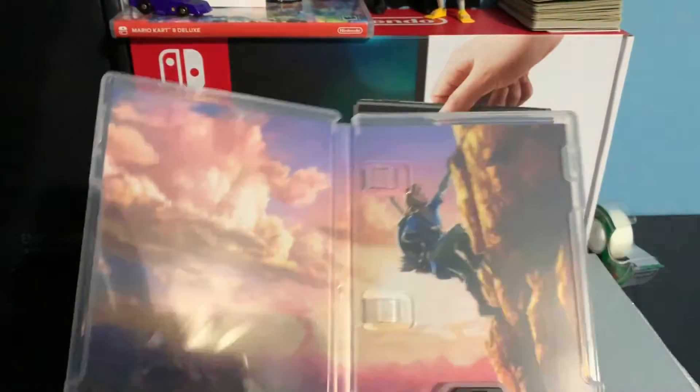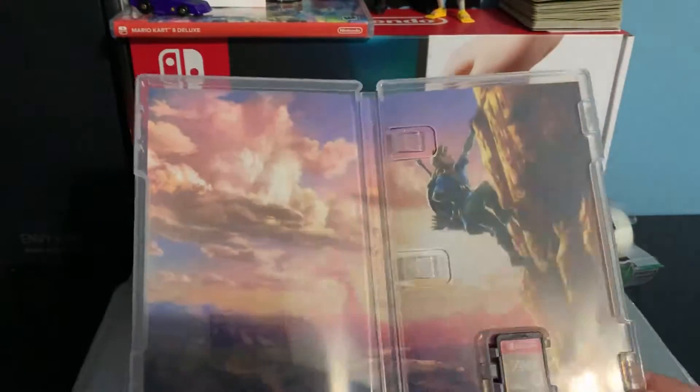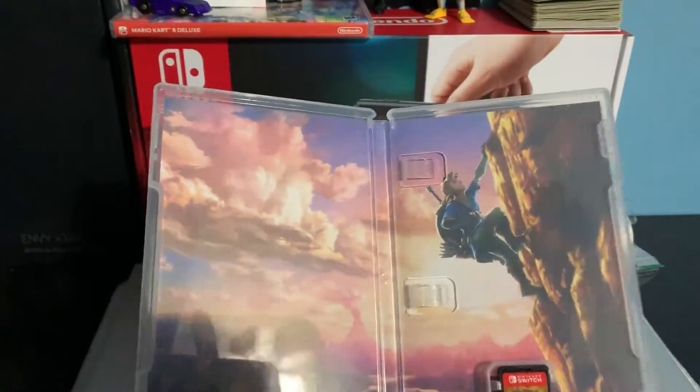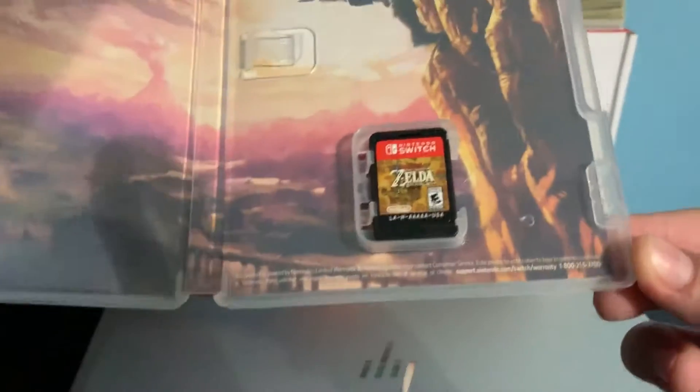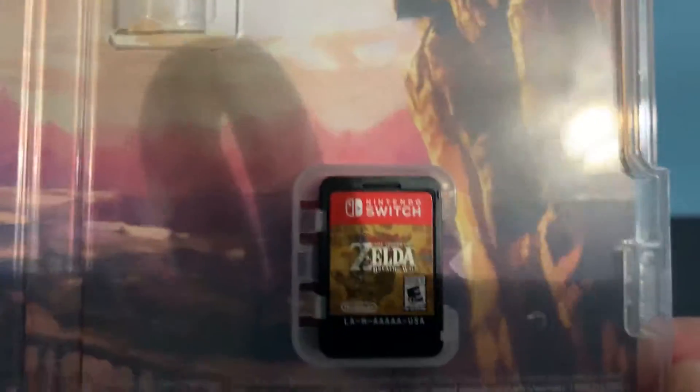Oh my gosh, this looks sick! This is way better than the Mario Kart one — the Mario Kart one is just a controller. And here is the cartridge, which is pretty cool. I like the Mario Kart cartridge better, but still, it's the game.